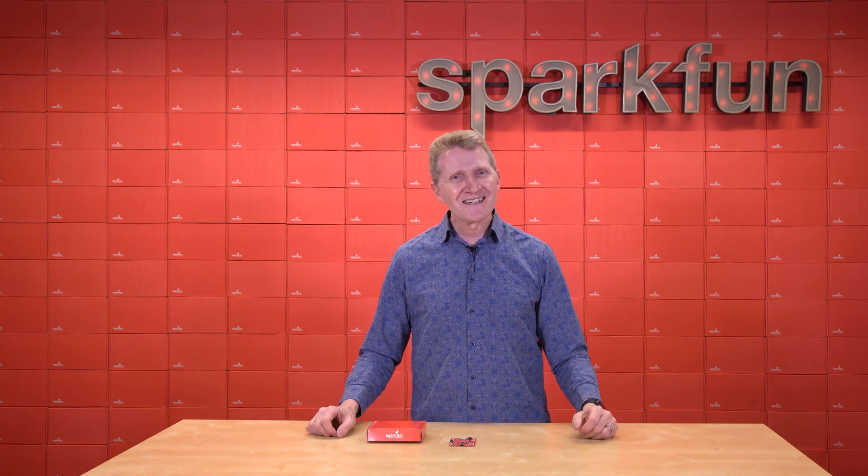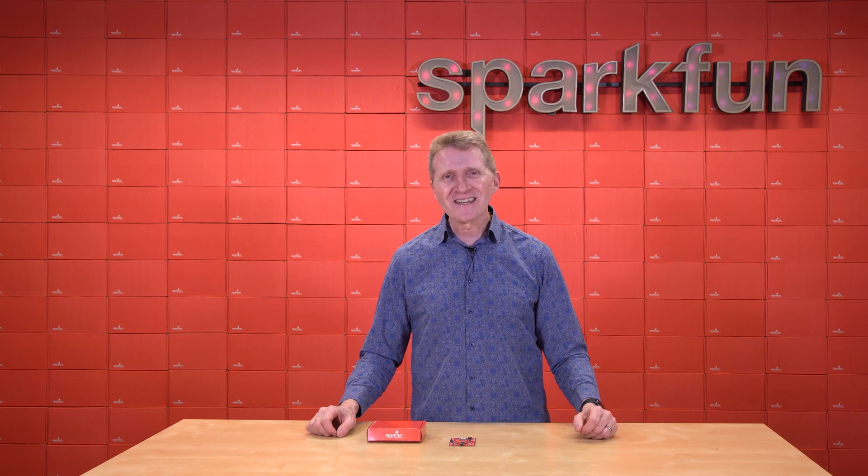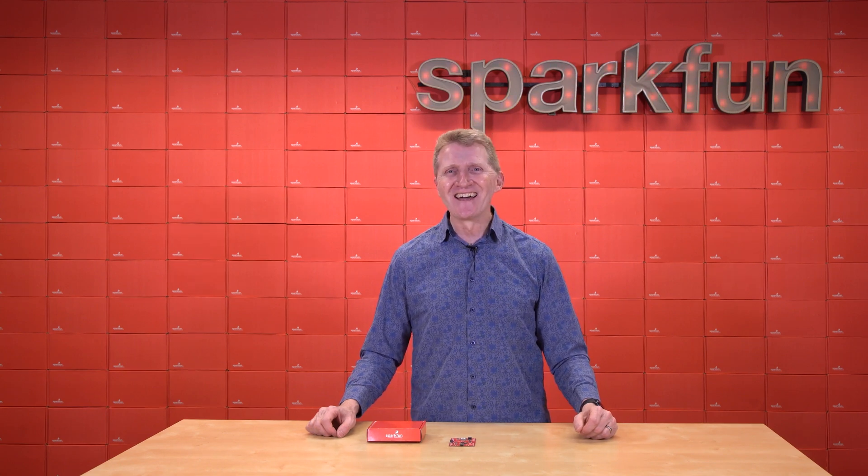Get them all over on our website. And as always, say it with me one last time: stay safe, be kind, and happy hacking.